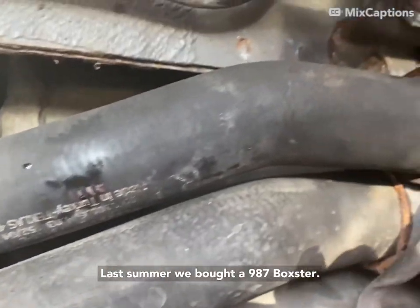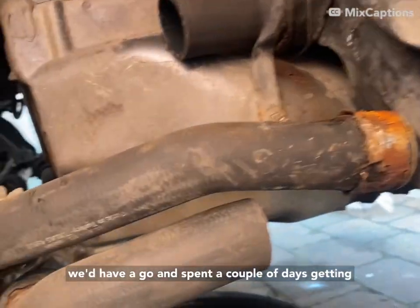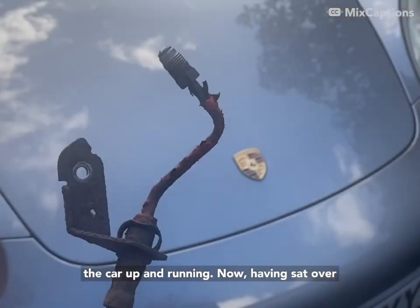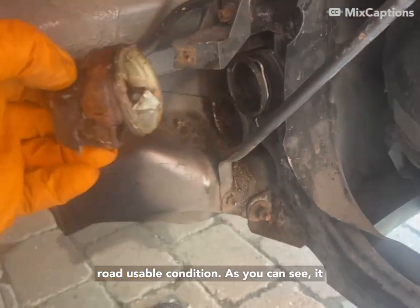Last summer we bought a 987 Boxster. As no one else seemed to be able to fix it, we thought we'd have a go. We spent a couple of days and got the car up and running. Now, having sat over the winter, it's about time we got it in a real road-usable condition.